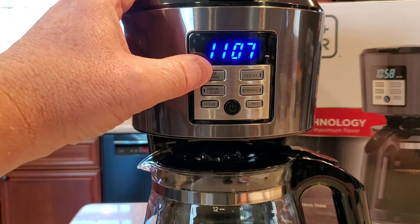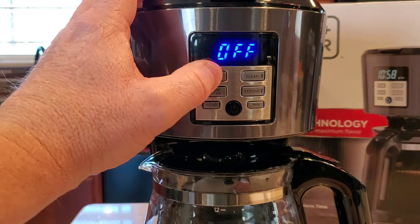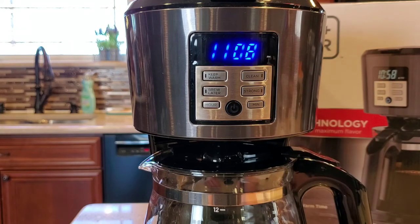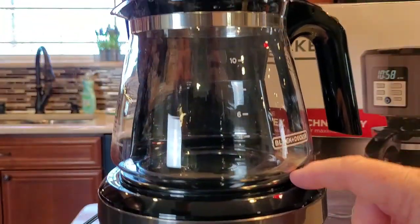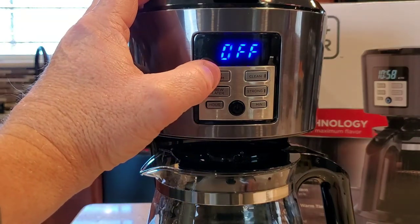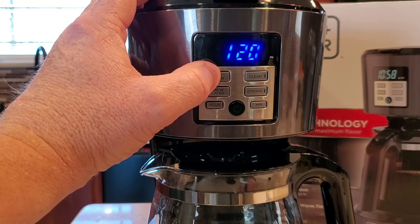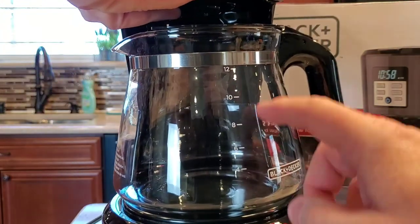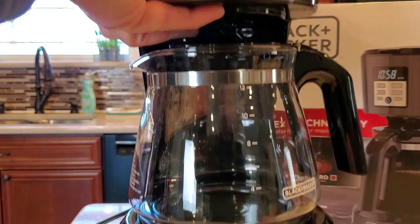Some of the other features of this coffee maker include the keep warm. When I press that, it defaults to 120 minutes, but I can set it to off. What that is: after it's done brewing its pot of coffee, that keep warm setting controls how long the warming plate stays on. You can set it to off, 30 minutes, 60 minutes, 90 minutes, or 120 minutes. This is a really nice feature so that you don't burn the coffee, because if you leave that warming plate on for a very long time, it will evaporate the coffee and you'll get burnt coffee in your coffee pot.